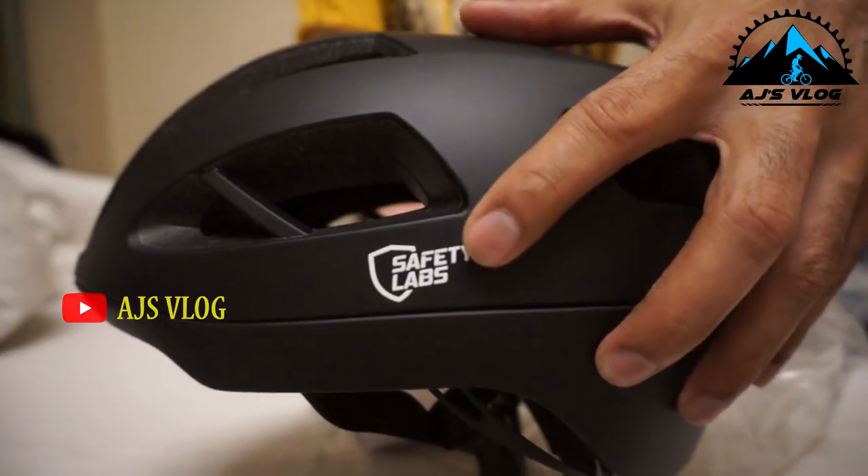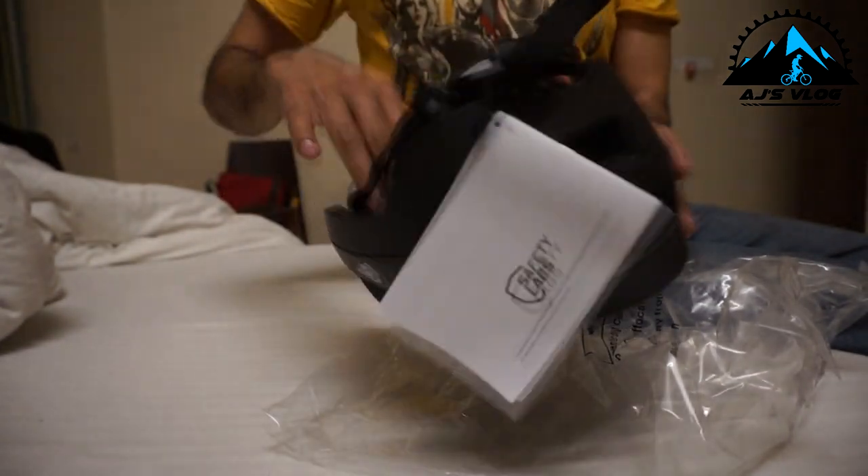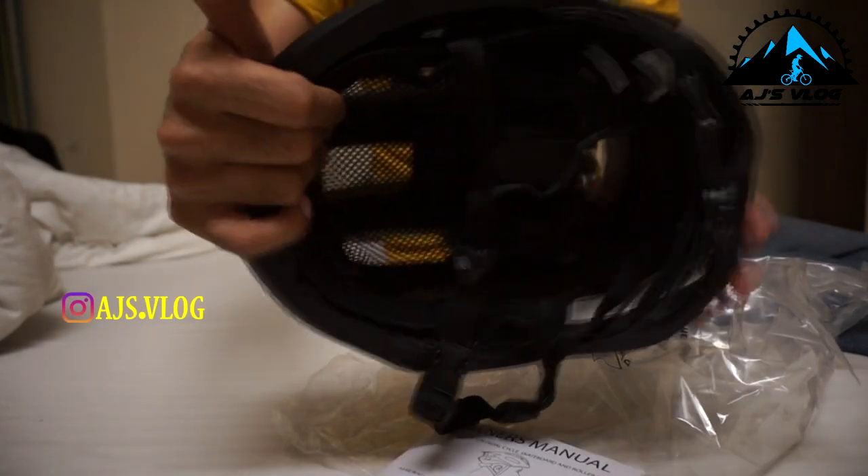This is a helmet from Safety Labs and it feels quite light. There is a nice little mesh inside, so this should give a good amount of ventilation too. Let's put on the helmet and see how it feels.